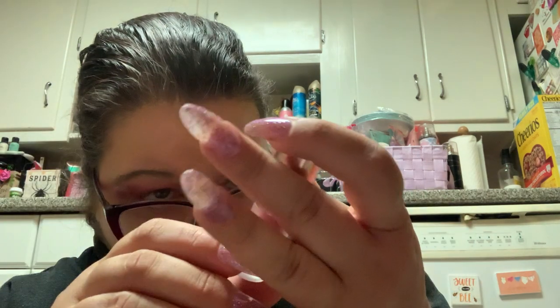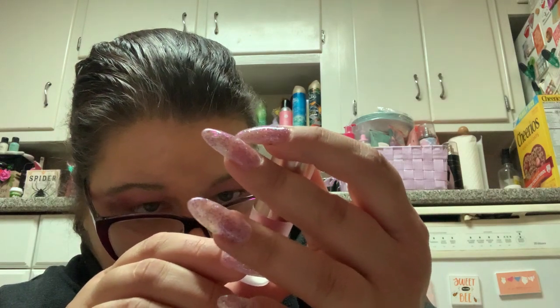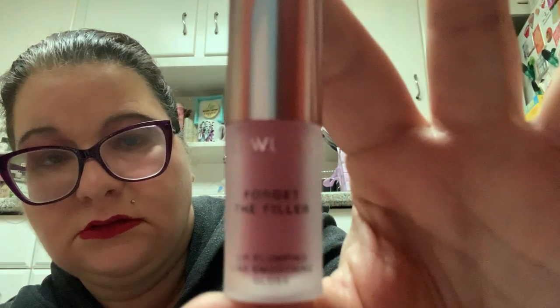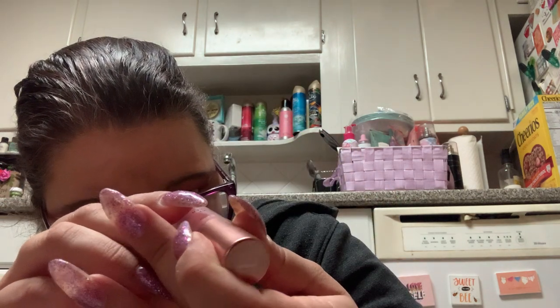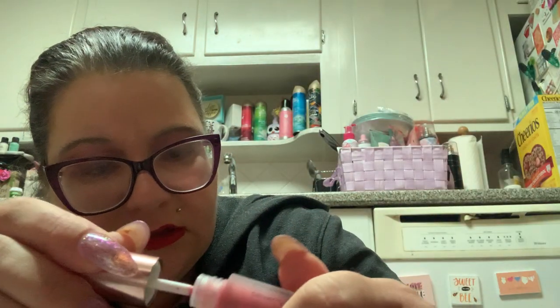Then we have Lawless — Lawless Forget the Filler lip plumping line smoothing gloss, in the color Velvet. You get your doe-foot applicator. Let's see if it has any color to it — yeah, it's okay. I'll plump my arm here.